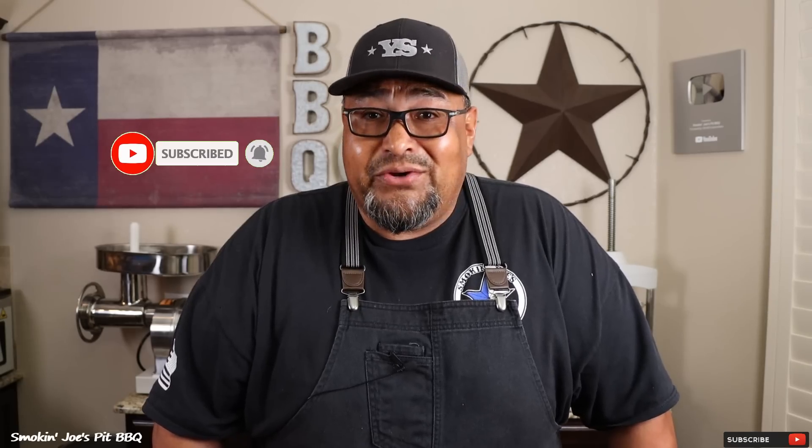I hope you guys enjoyed this foil boat brisket video. Bradley Robinson, I think you're onto something, buddy. If this is your first time to my channel, do me a favor, hit that subscribe button. And if you enjoyed this video, give me a thumbs up. Until next time, Joe with Smokin' Joe's Pit BBQ. See ya.